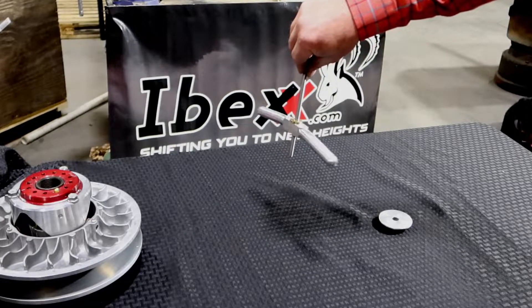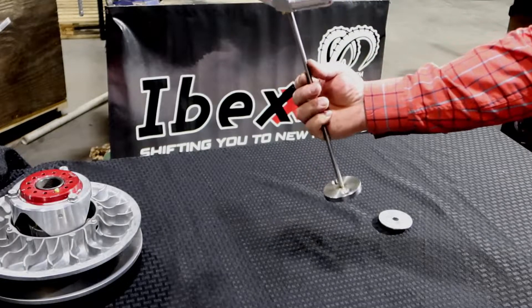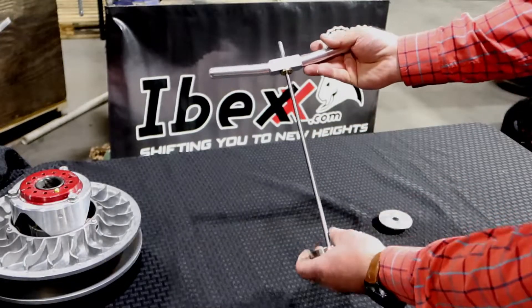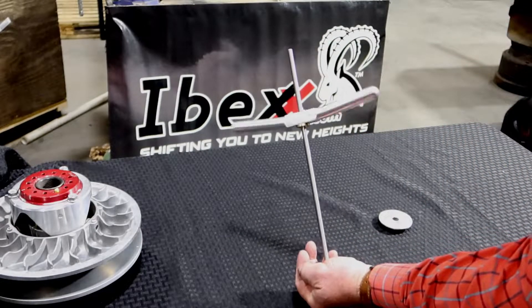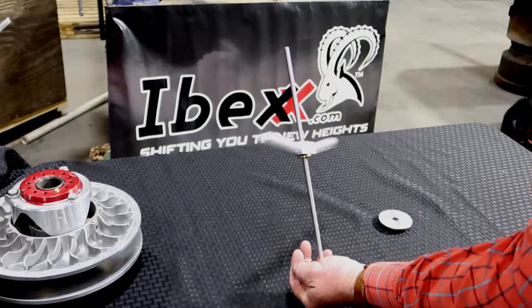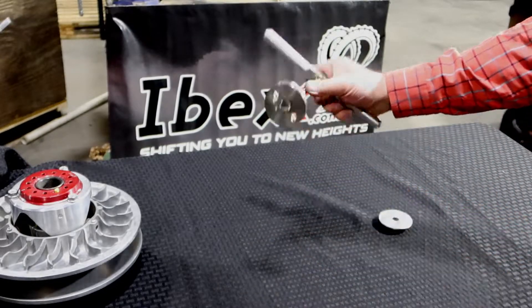That's what you get when you mix stainless steel and brass together — a four-start thread. Look at how fast this thing spins down. No other tool on the market spins down so quickly.